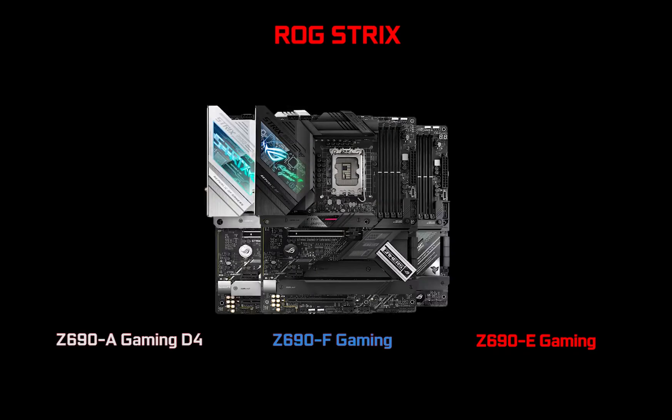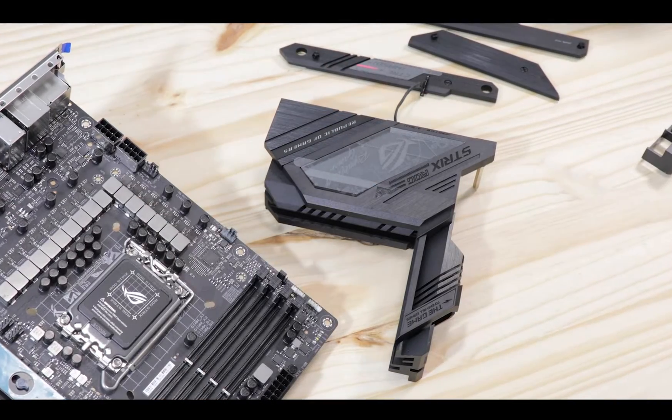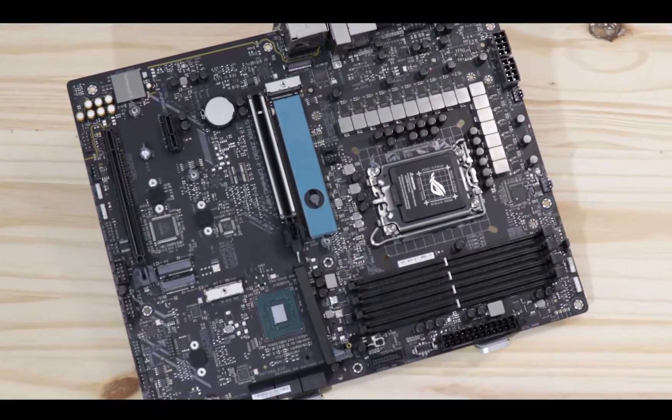Strix is a lineup of entry-level motherboards in the ROG universe. There are three of them which slightly differ in terms of specs and price point, and what you really need to understand about Strix motherboards is that they have an almost cult-level following — they are Z pro gamer motherboards. This year's release is so different from anything we've seen before because the Z690 Strix does not accumulate one or two, but three major updates all together.